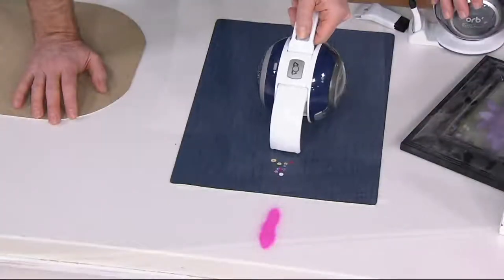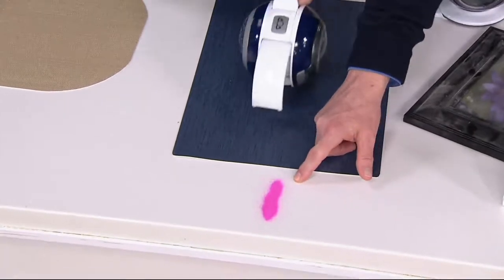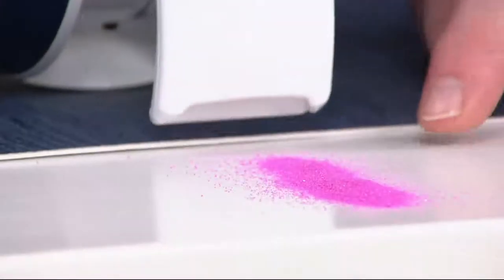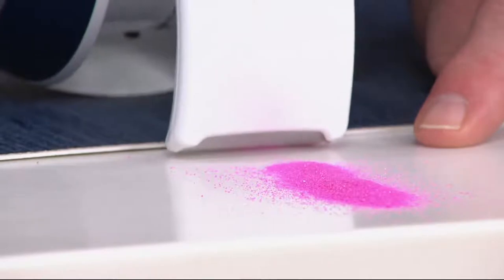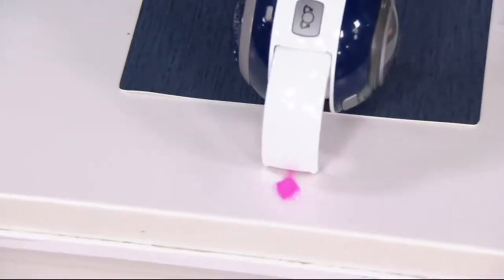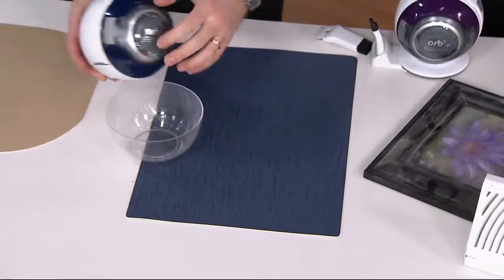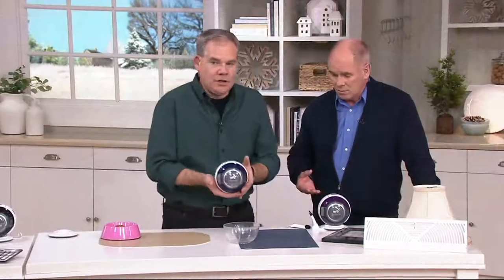Coming up is the most impressive demonstration — we did some craft items, colored sand on a white table. Watch this: he won't even touch the vacuum to the sand and it's picking it all up. It's not difficult to make a powerful vacuum that's big; it's really hard to make a powerful one that's small. This is one of the smallest vacuums I've ever seen — look at that footprint. It's literally even with the base: five inches across, about the size of a coffee cup.